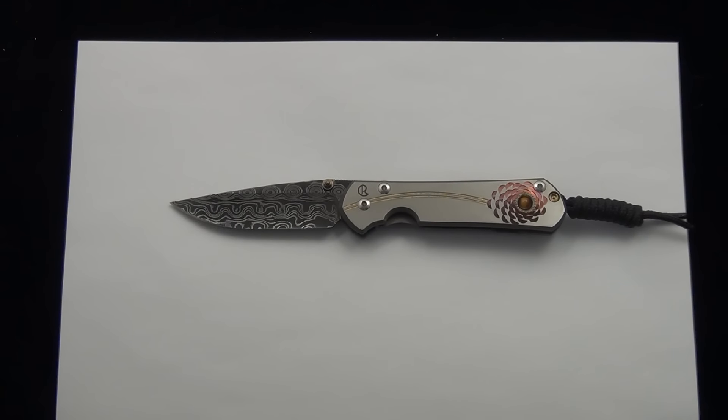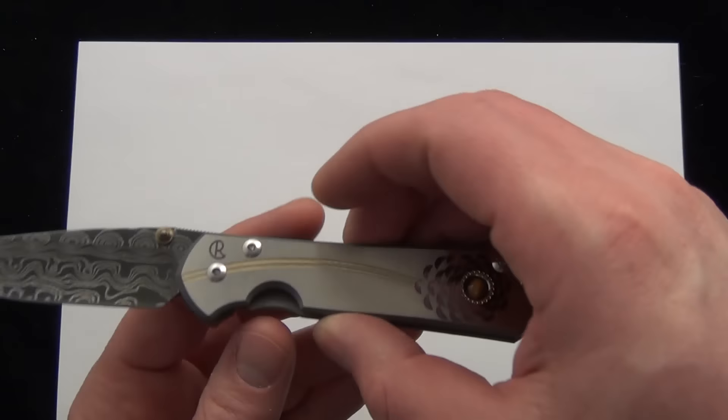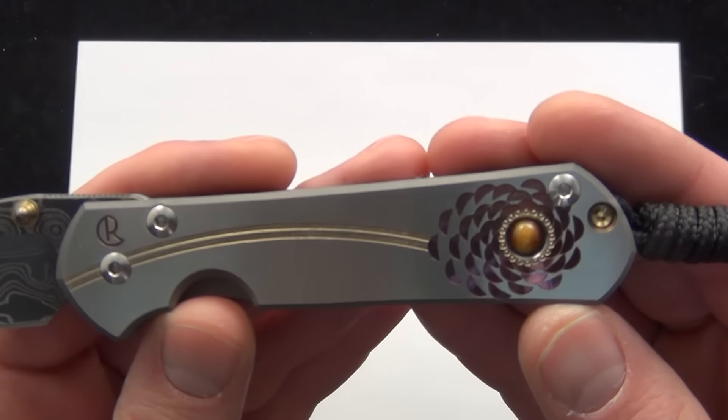Hey Blade Ops, today we're just showing off this Chris Reeve Small Sebenza 21. It has a raindrop stainless damascus blade, a unique computer generated graphic, and a tiger eye inlay.